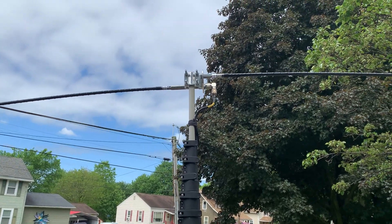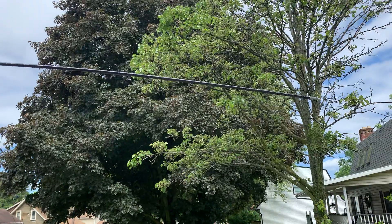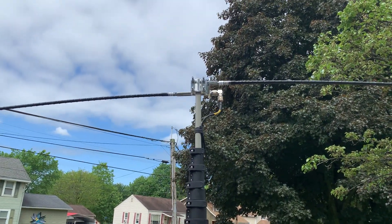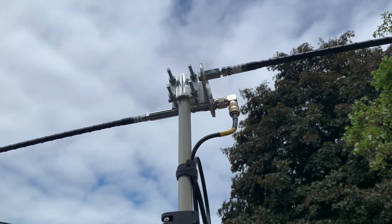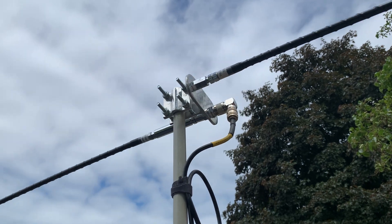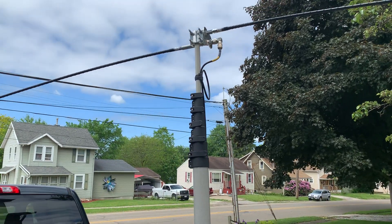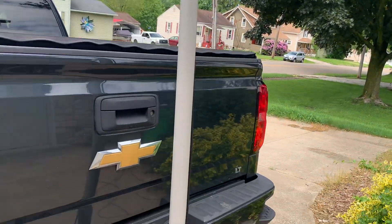On top, I've got an MFJ dipole mount and two 20-meter hamsticks right now. You can lower it down and swap out the hamsticks for your band. And a bonus is you can use the Armstrong method of rotor to aim the antenna. You'd be surprised at how well just rotating a dipole can really null stations and bring in weak stations — it works really well.